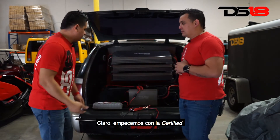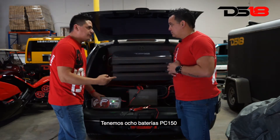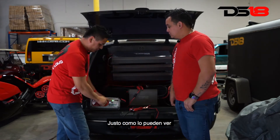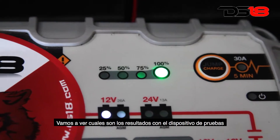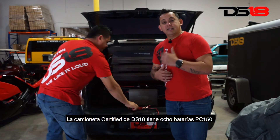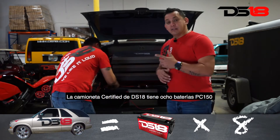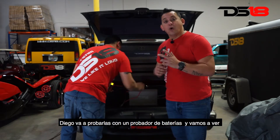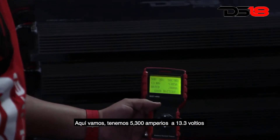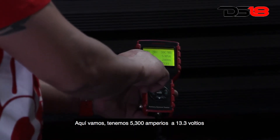Let's start. We have eight batteries, the PC150. As you can see, it's 100% charged right now. So let's find out what the result is with the testing machine. The DS18 certified truck has eight PC150 batteries. Diego is going to put a battery tester on it and see what amperage and voltage we have altogether. And there we are.